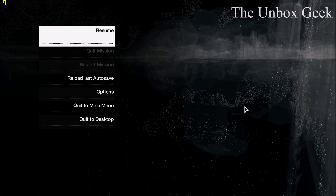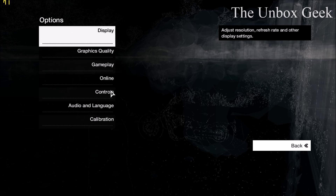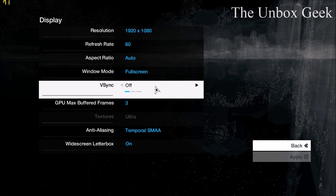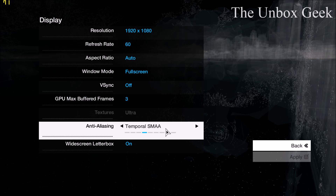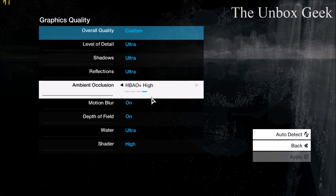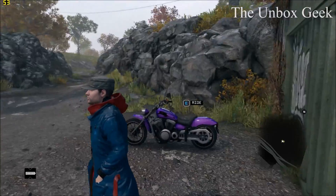I highly do not recommend downgrading your BIOS, because that can brick your BIOS and you might end up with a blue screen or something like that — it's highly risky, do it at your own risk. The game settings are exactly the same as before — graphics quality is set to ultra, nothing has been changed.